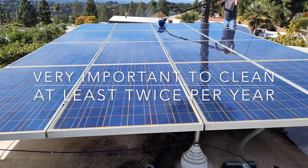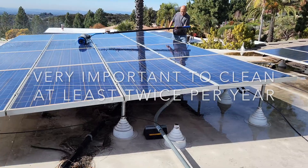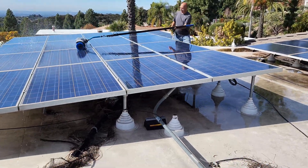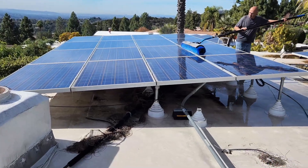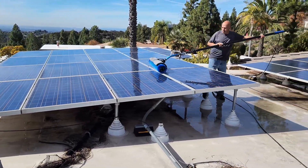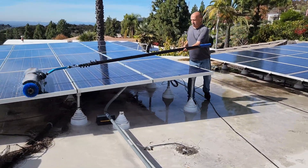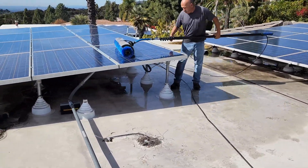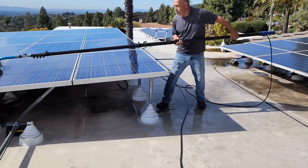Henry can get these 64 panels cleaned in about 20 minutes. He goes at a pretty quick speed and goes over them a number of times. With his C1000, it gets a lot of the work done without him having to strain himself pulling the brush back and forth.